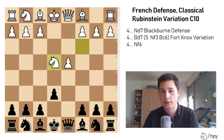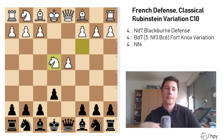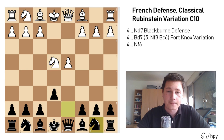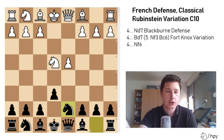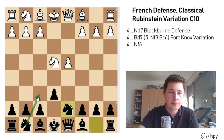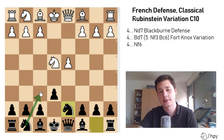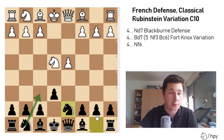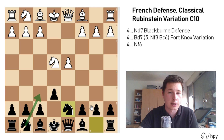There are three ways black could play this position. The first way is the Blackburne defense with the move knight to d7. After knight to d7, what black is trying to do is simply develop his g-knight to the f6 square and have reinforcement for that. So after knight to f6, knight takes f6, knight takes f6, black has developed his knight from b8 and has a lot of central control. The Blackburne defense is the most common way black will continue the Rubinstein.